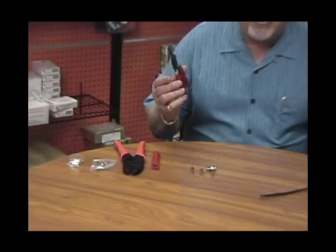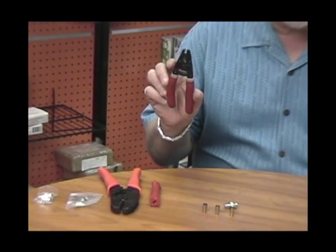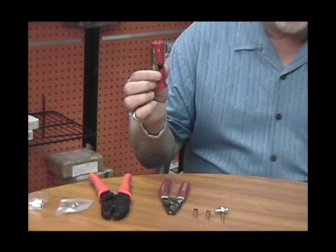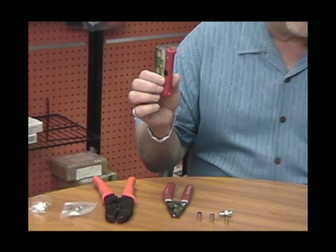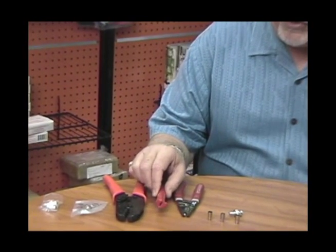First thing I would recommend is having the right tools. First, you should have a good multi-cable cutter tool — this happens to be part number 63020 made by Klein. Also an economy type stripper, part number 204-300. These sell for about $6.95, and it's a great little tool to have in your toolbox.